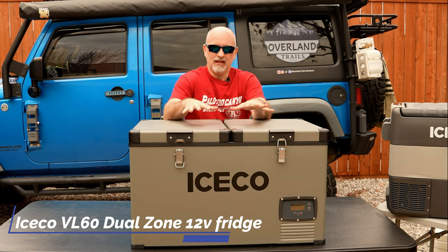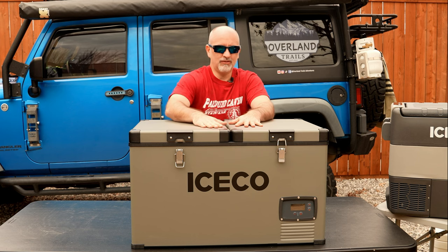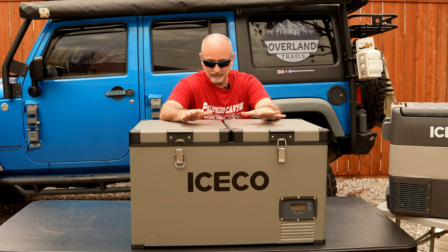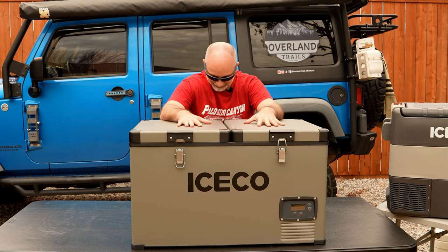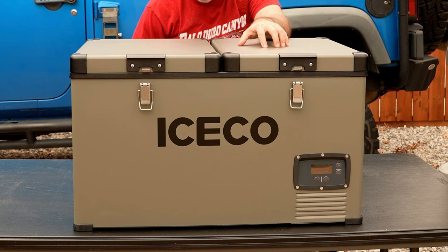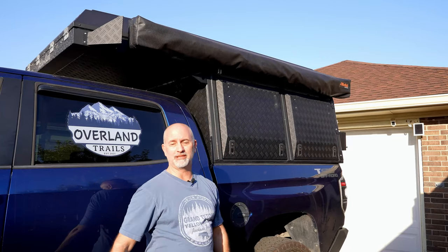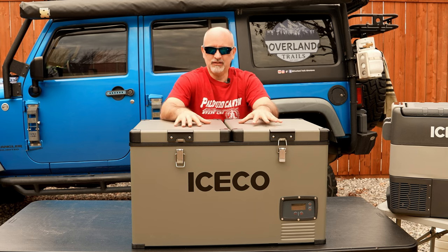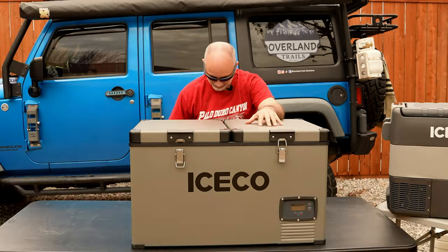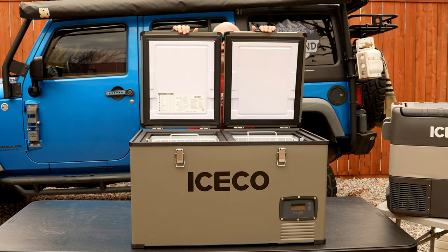Our third size is the VL60D Iceco refrigerator — a behemoth coming in at 68 pounds. I've already done an in-depth review of this; I'll put a link in the top right corner. It can run off 110, 12, and 24 volt. The size is 31 by 19 by 18, so it is a monster. This refrigerator was bought for our Overland Toyota Tundra build. With the Alu cabin we put on it, we wanted to stay completely off grid for long periods. We needed more space, more options, and it is a dual zone — you can run both a refrigerator and a freezer off of it.